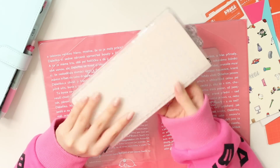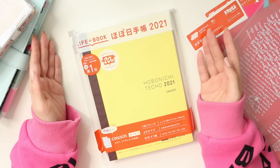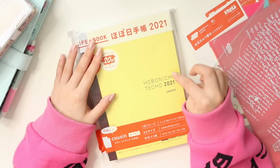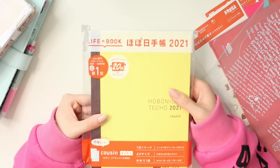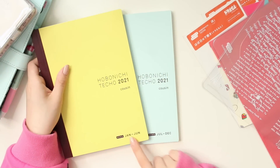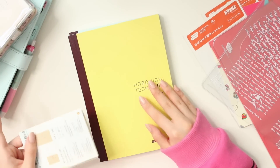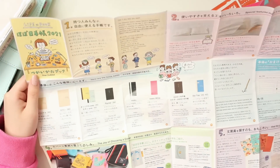Some of you might have already guessed that I'll be sticking with the Hobonichi Cousin next year. I purchased my first Hobonichi Cousin earlier this year — I didn't get it in the September release last year — so I'm very happy to now have this from the official Hobonichi website. I picked up the avec, which splits the year into two books: this one is January to June and the other half is July to December.